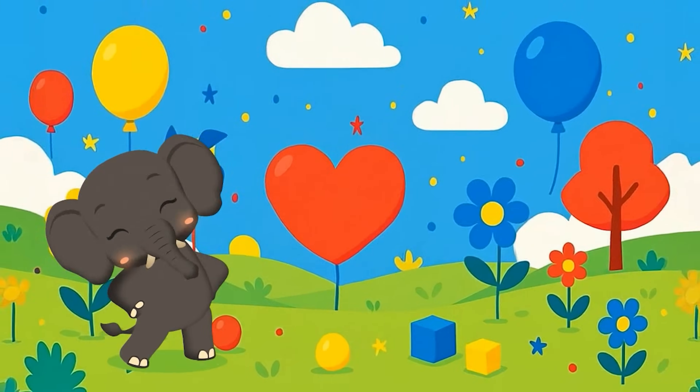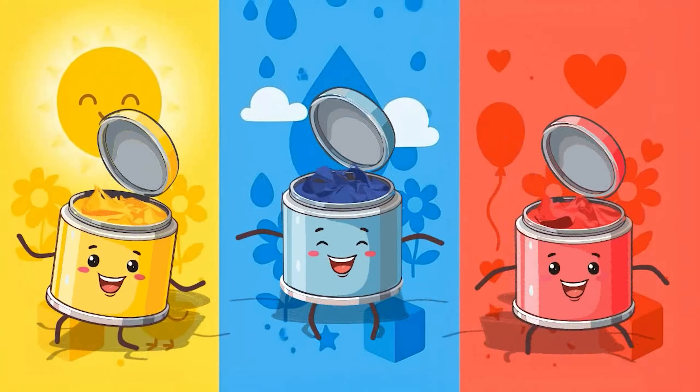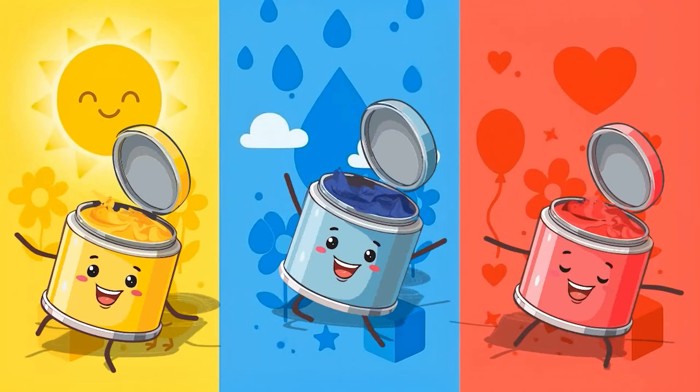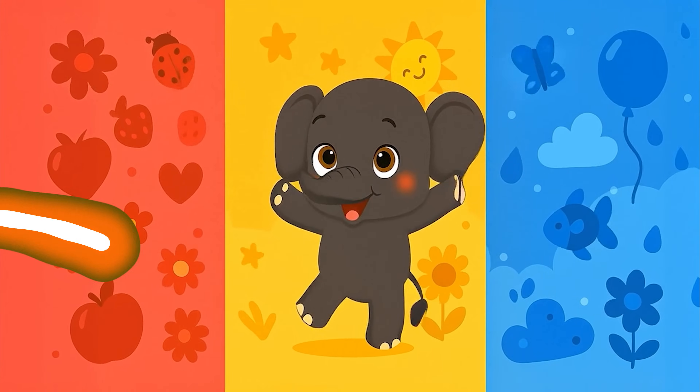Fan Fan dances one, two, three. With red, blue, yellow — wee, wee, wee! Colors spinning all around. Painting joy on every ground.